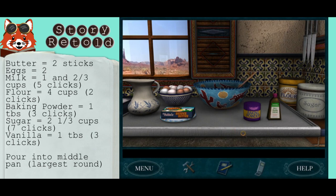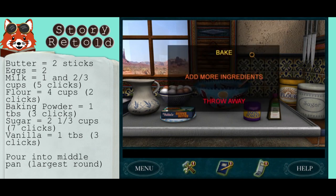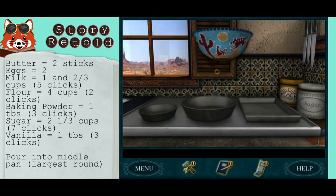When you're done, back up and choose to bake. Or if you mess up, you can click to throw away. Choose the middle pan — it's the largest.